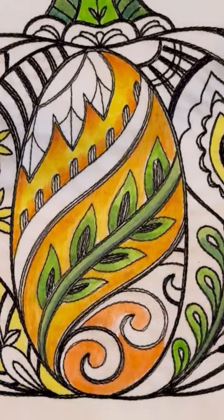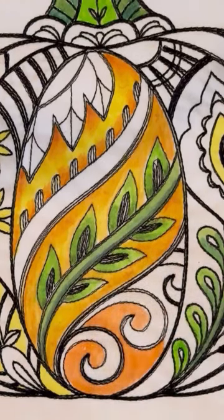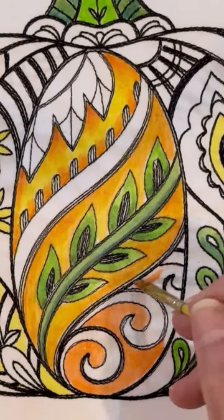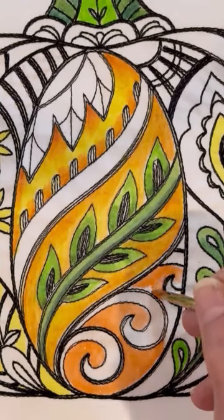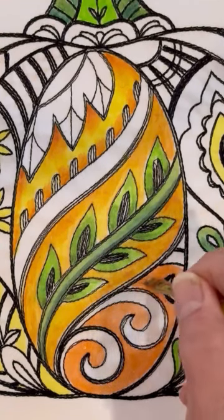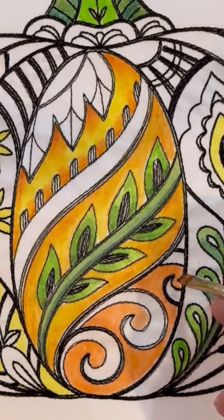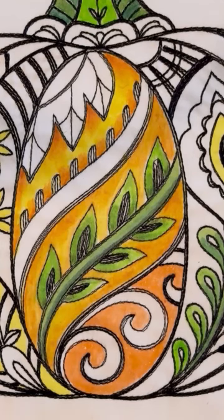I'm getting a little lighter as I get to this area over here, and this one's going to have to be quick because we want to keep the area wet. We're going to come in with a dramatically different color for the edge — not anything that would actually be considered complementary, but it's more in the range of the reds. And I'm also going to throw a little bit of mauve in there too.